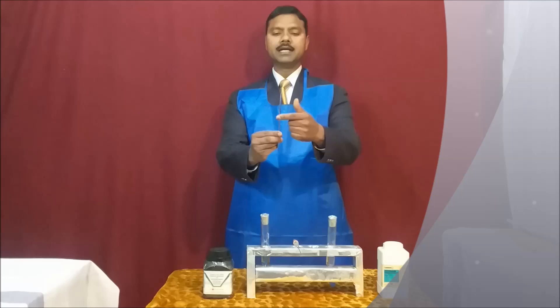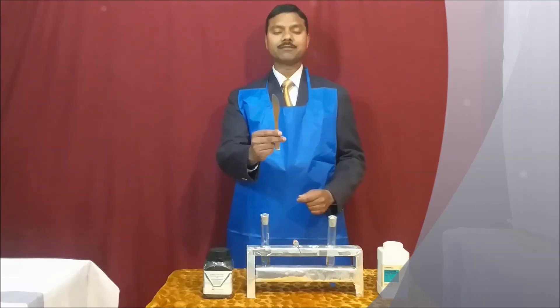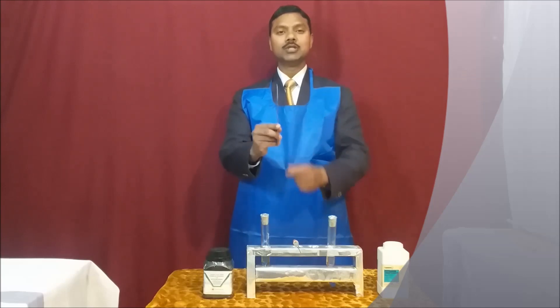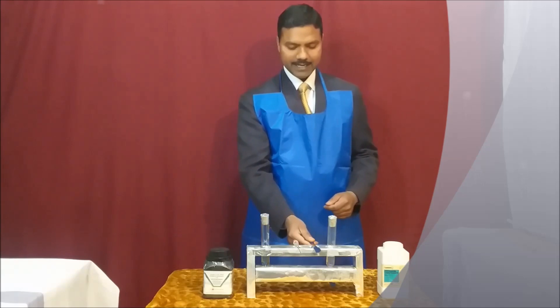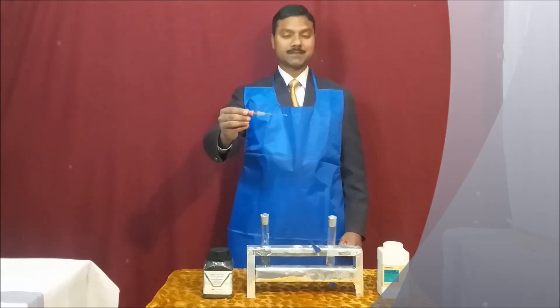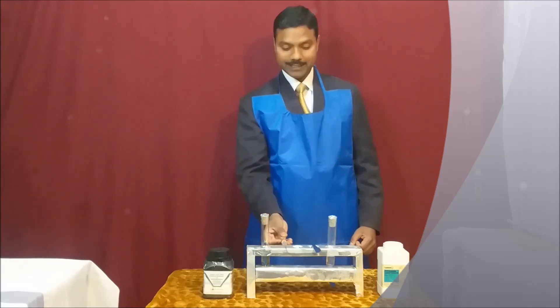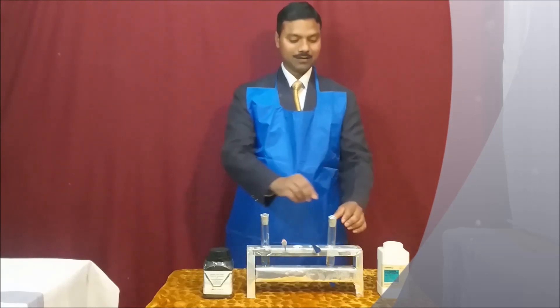Another thing for this experiment: you need a knife — specifically a butter knife which is blunt at the end. Do not take a kitchen knife or a normal knife which is sharp at the edge. You need a butter knife which is very blunt at the edge. We also need one dropper for this experiment.